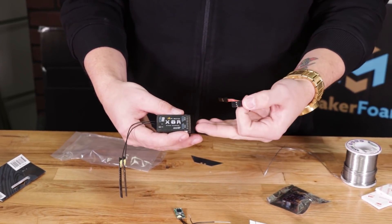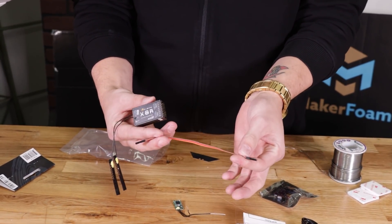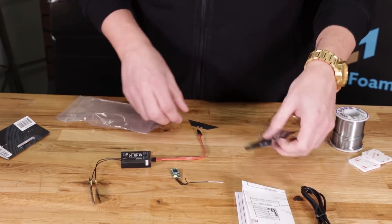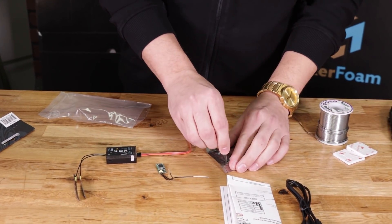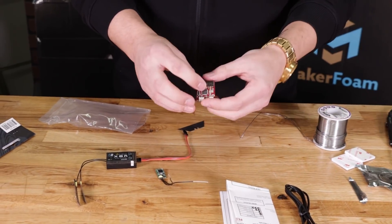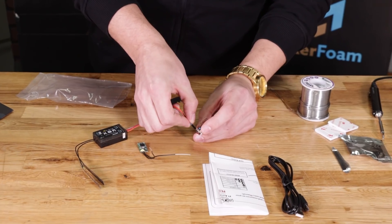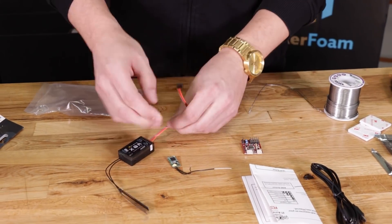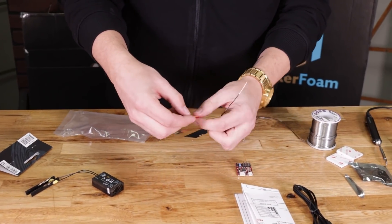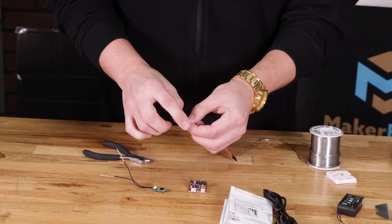If you are using a conventional receiver such as the X8R, you can go ahead and just use the cable provided — plug one side into S-Bus and then plug the other side straight into the S-Bus port on the Aura Lite. But since I am not using that receiver, I'm going to chop the end off and solder directly to my XM Plus.